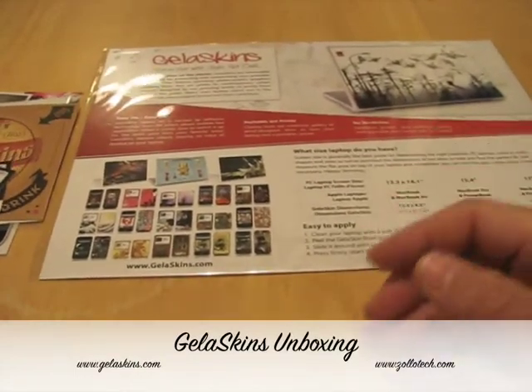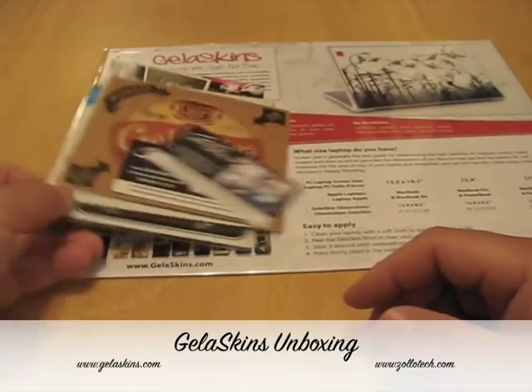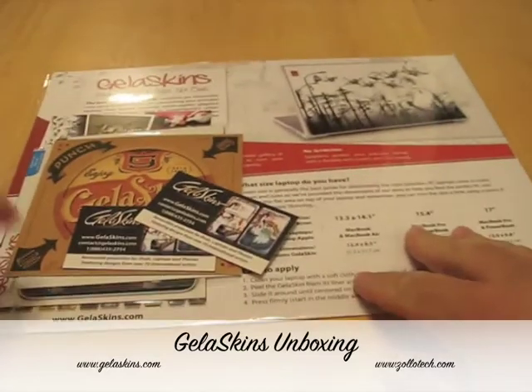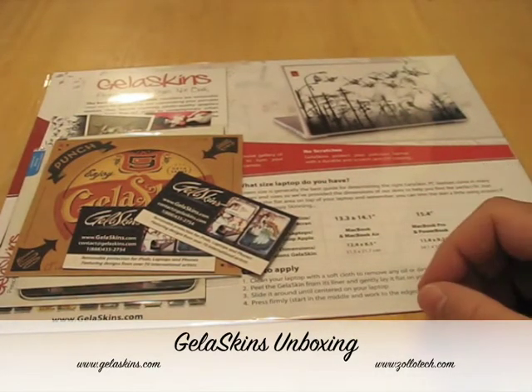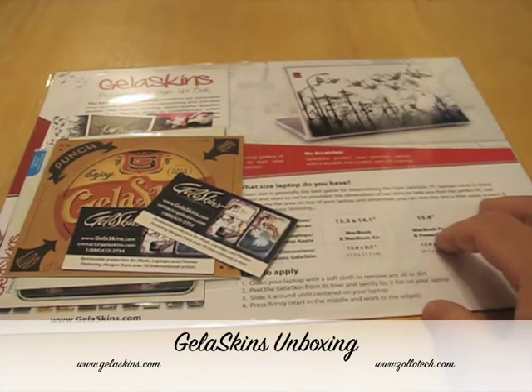So that's Jellaskins — check them out, and thanks so much for sending these. We'll definitely check them out in a video and see how they work on our different devices. This is Aaron with Zollotech — see you next time.